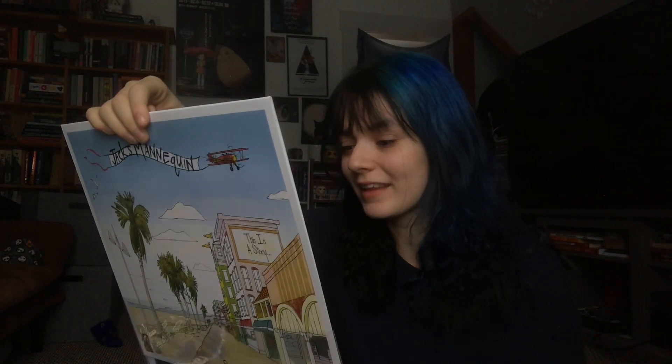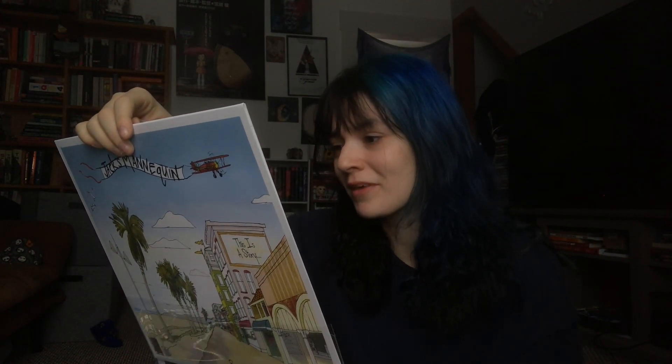I picked this up because I was buying the next record I'm gonna show you, and they were also selling this — and that is Jack's Mannequin, Everything in Transit. This album is so nostalgic for me. I listened to this so much when I was in like 7th, 8th, 9th grade. Dark Blue was my song for so long — I still love that song so much. It's definitely my favorite off this album. I know it's basic, but it was my song, and now I have that record.